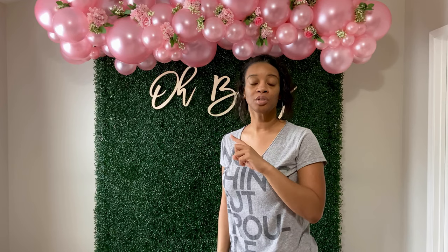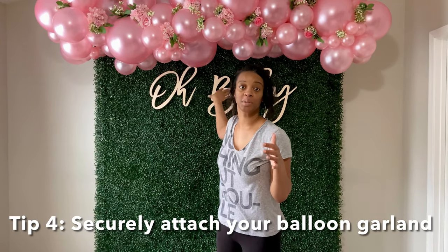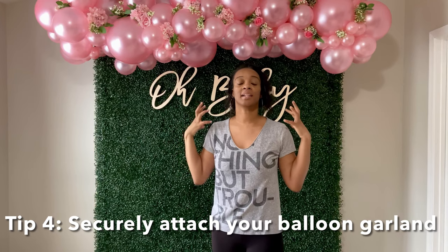One more tip: when you're adding flowers to your balloon garland, just know that the flowers add weight. You want to make sure you attach the garland in four or five different places so it's snug and tightly attached to the backdrop. When you add flowers you're adding weight, so your balloon garland is going to tilt. It's okay for it to tilt a little bit, but you don't want it to come down too much and mess up the look of your backdrop. If you have any questions please let me know and I'll see you in my next video.